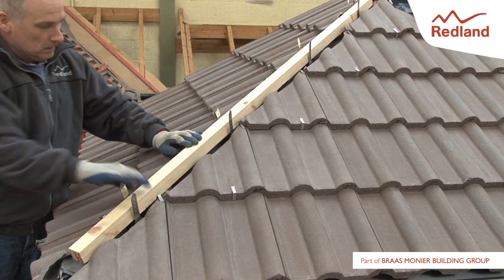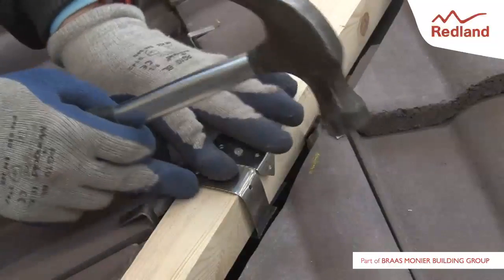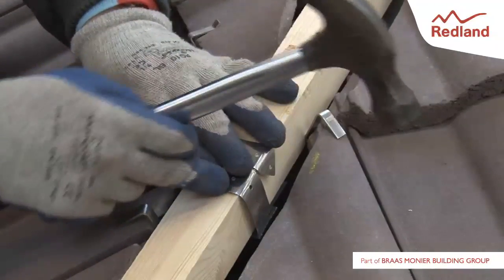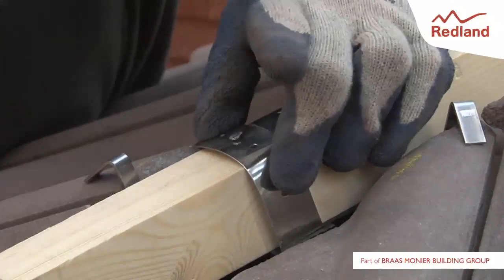Place a timber batten onto the blocks — see pack for sizes. Where it is necessary to use more than one length of timber, joints should be made over the supporting blocks. Secure the hip batten in position by wrapping the stainless steel straps around the batten and fix with the 2.65mm by 30mm stainless steel clout nails provided.